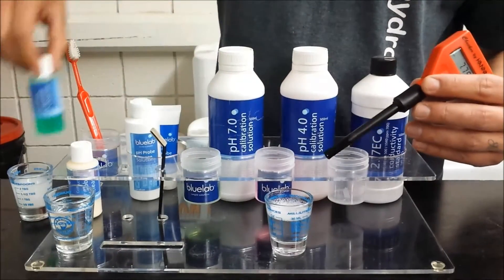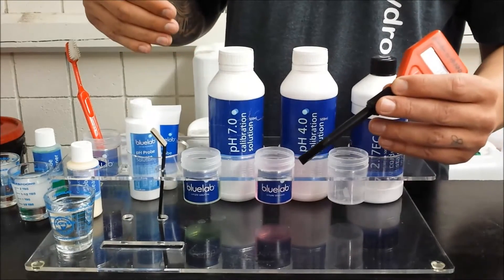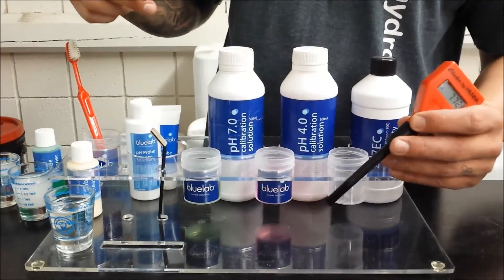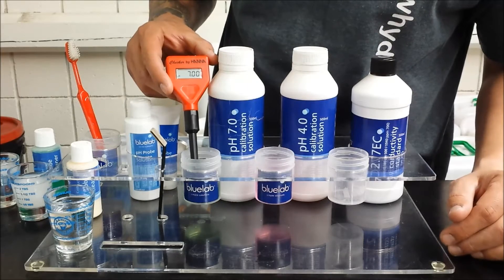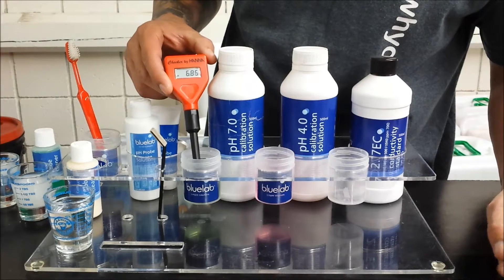Now that it's clean we can go ahead and calibrate. You want to start with fresh calibration solution. We have 7.0 and 4.0 calibration solution here. Start with the 7.0 — let it settle on a number, let it get its reading and find out where it's at.